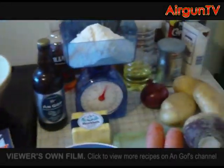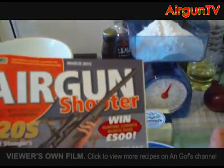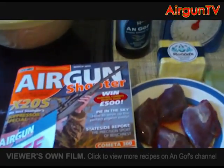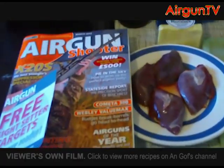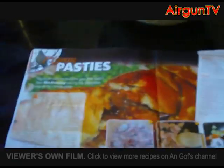I thought I'd do another cookery video, seeing as my rabbit stew one went down so well. This time, for all those who get Airgun Shooter, in the March edition, Matt Manning, whose articles I enjoy very much, decided to do pigeon pasties.